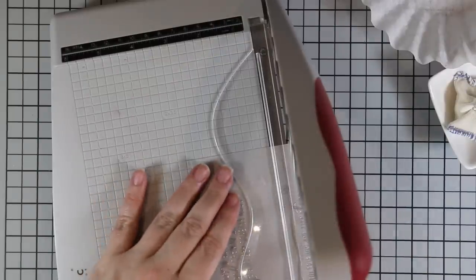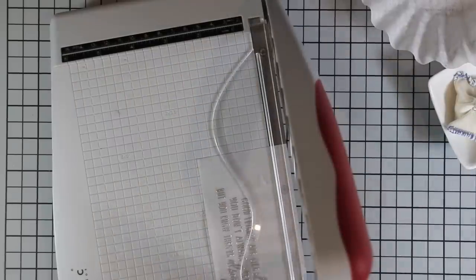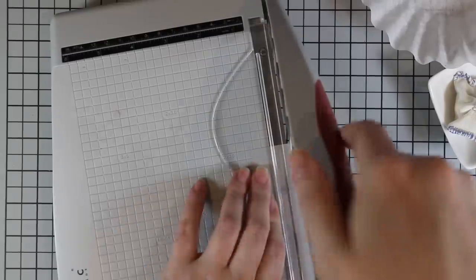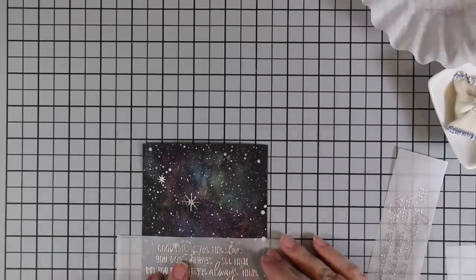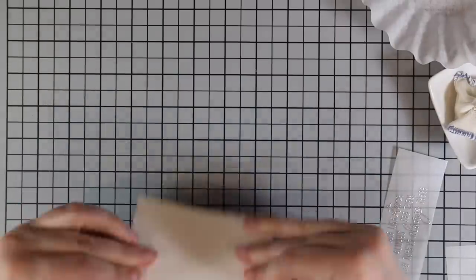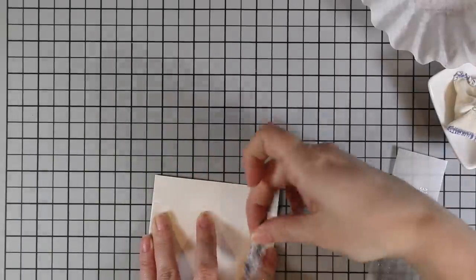I cleaned up the embossing powder and set it aside with the lid on so I don't knock it over — that happens more times than I can count. Then I trimmed these down into two separate pieces using my Tim Holtz trimmer, eyeballing similar sizes above and below the sentiment. To adhere them to the galaxy background I just wrapped the vellum around and taped it to the back with washi tape, since you won't see the back. I used my grid mat to make sure everything was straight, folded over the edges, and taped them down.